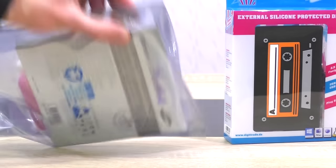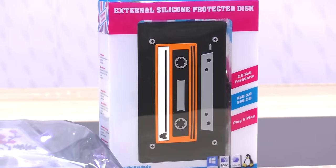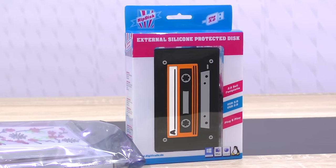Namely the Samsung SSD 850 EVO. That combination currently costs around 135 US dollars. The HipDisk alone without any drive comes in at 34 dollars. Thank you so much Digitrade for sending me this neat storage package.